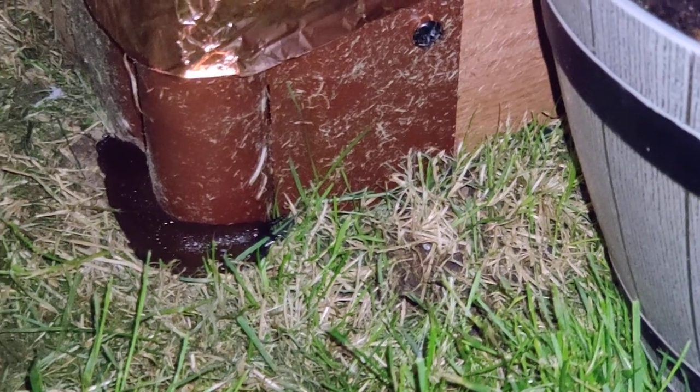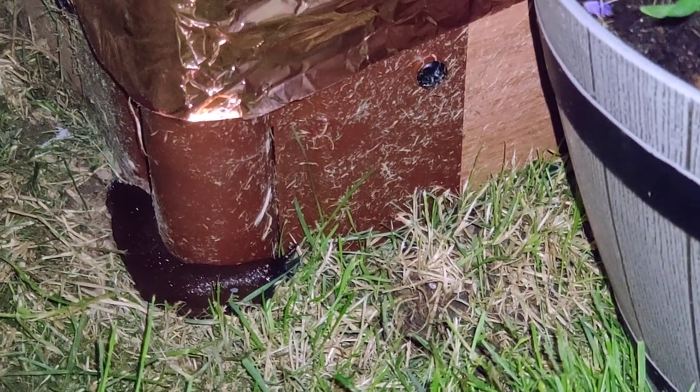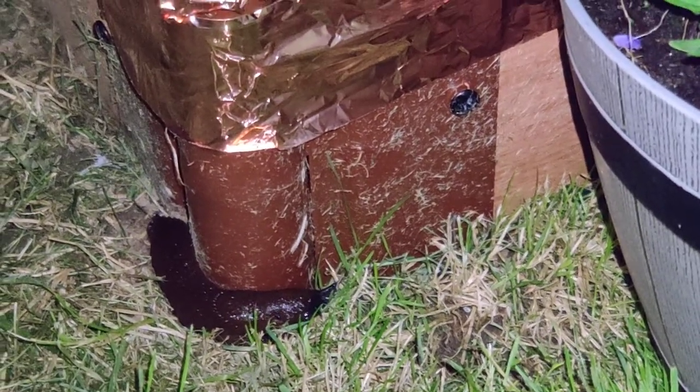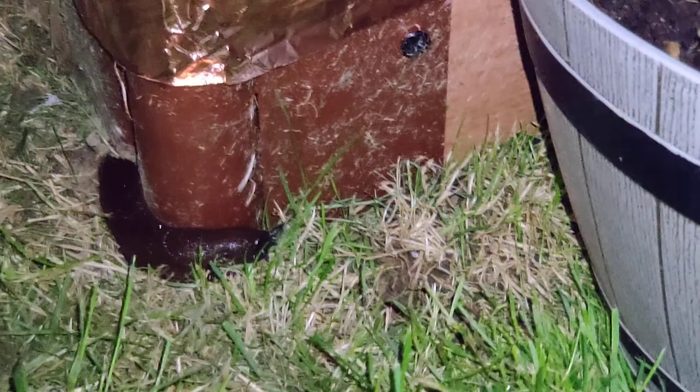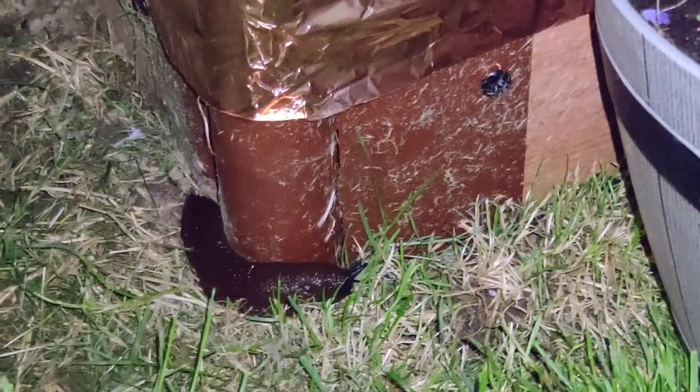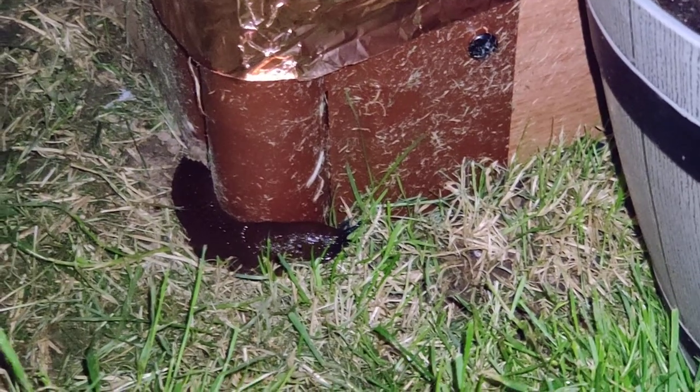We know the other slug likes to go for it, so I might take him over to the copper meshing and see what he does there. I can't put tape around it since it's not a raised bed — it's just by my fence. I'm interested to see if he'll go onto the copper fencing.